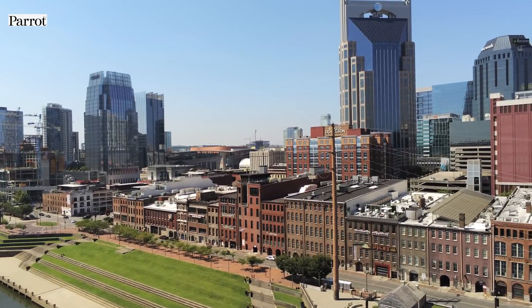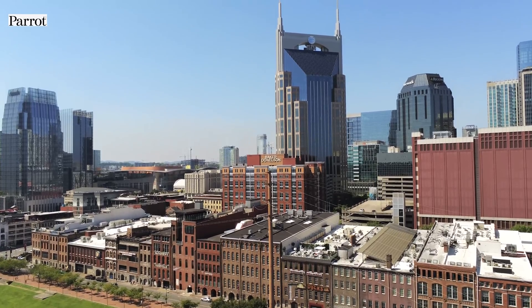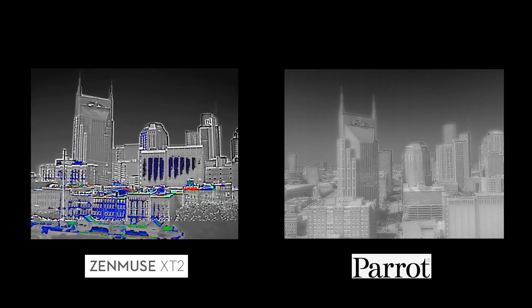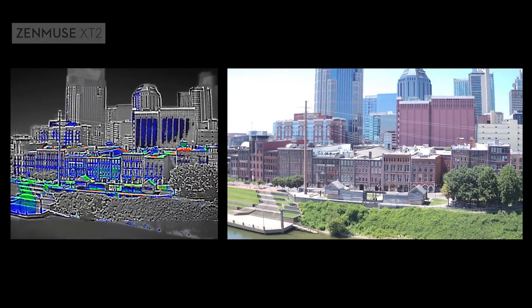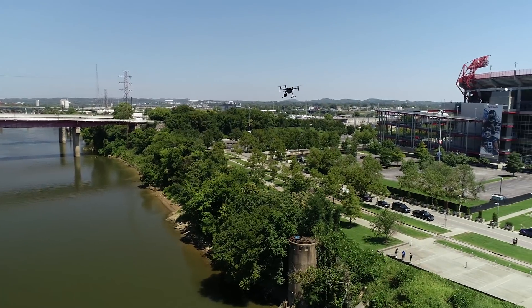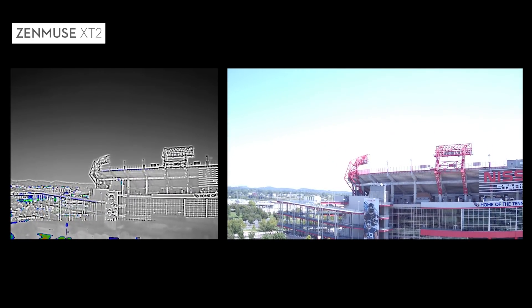The Anafi Thermal has a built-in 4K HDR camera with a 21 megapixel Sony sensor and the FLIR radiometric thermal imaging camera with 160 by 120 resolution. When compared against the Zenmuse X-T2, you can see the Zenmuse has 640 by 512 maximum resolution and might be a better option for certain applications, if you can afford it. The X-T2's been out for a couple of years and the price has come down to about $6,300.